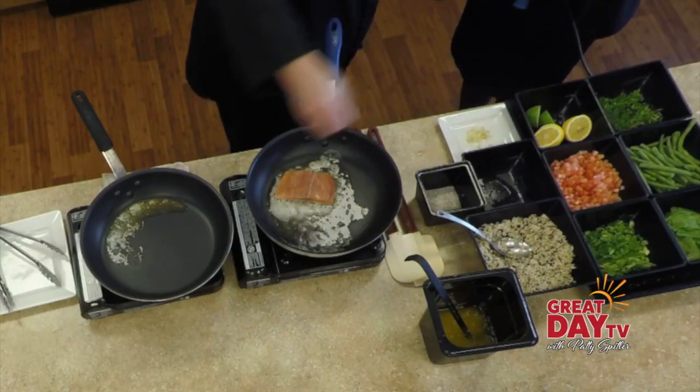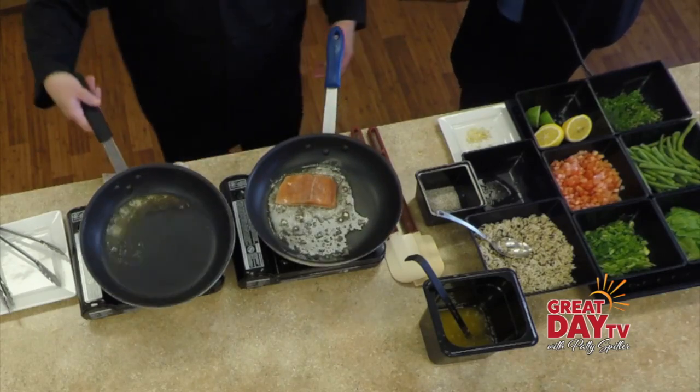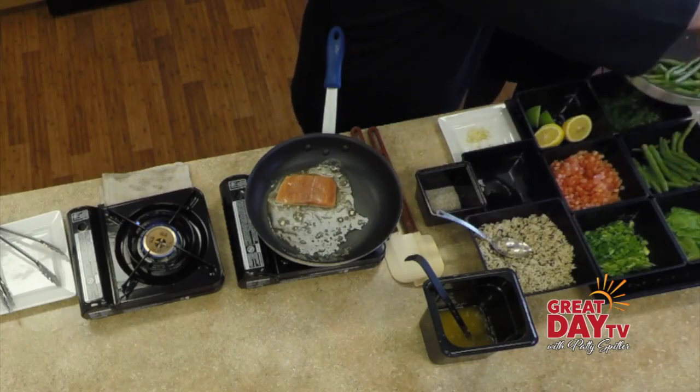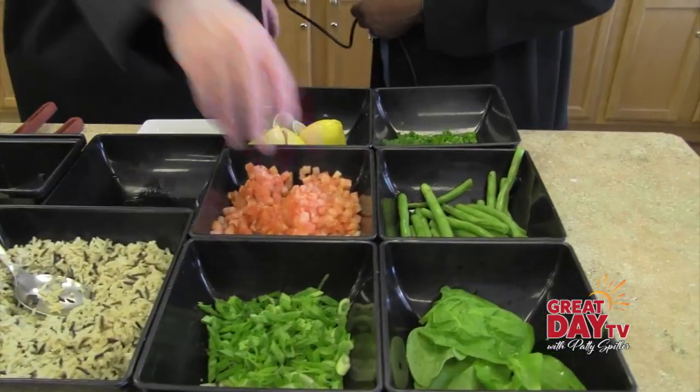A little fresh garlic. While that's going, we're going to go ahead and get some of our fresh green beans here — these look wonderful. Our residents have told us that they want items that they're used to seeing in their own kitchens, so I think this is a good example of that. This is almost done.